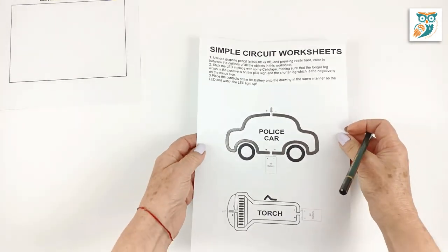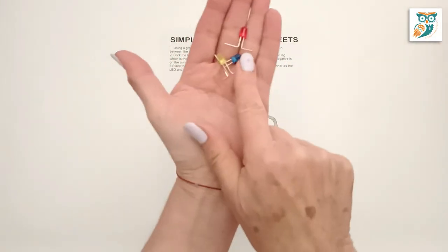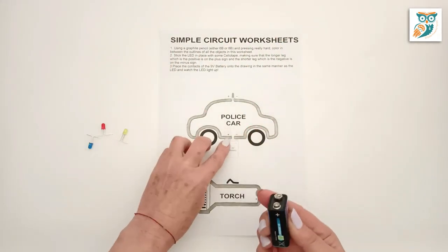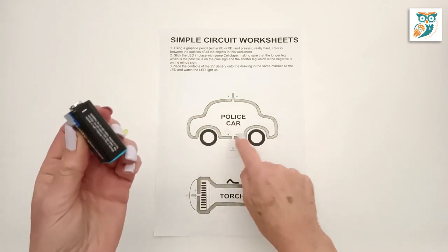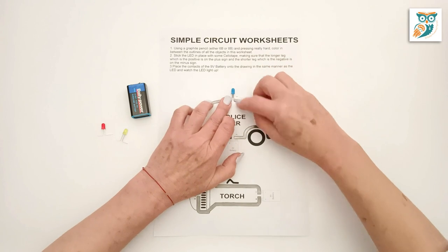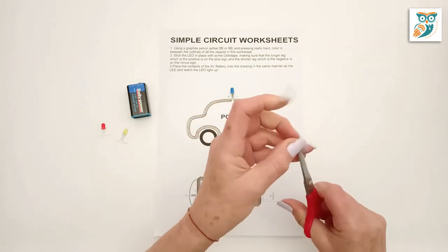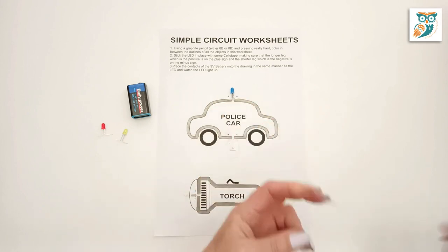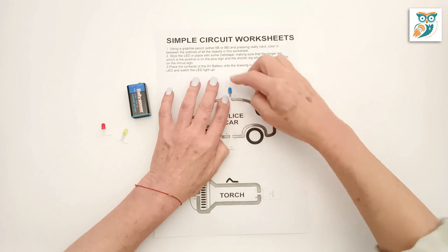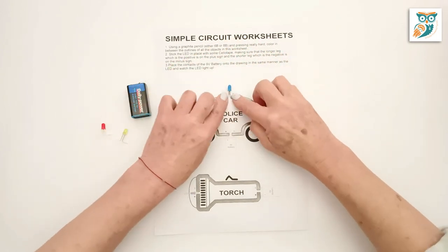There we go, beautifully colored. Now we've got our LEDs — we've bent the legs at 90-degree angles so they'll fit perfectly on the page. You'll want to identify which is the positive and which is the negative on both your LED and your 9-volt battery to make sure they're aligned properly in your circuit. Once you've done that, take a little bit of tape and put down the LED so it's nicely secured into the graphite. You want a really nice connection there to make sure that your circuit will work.